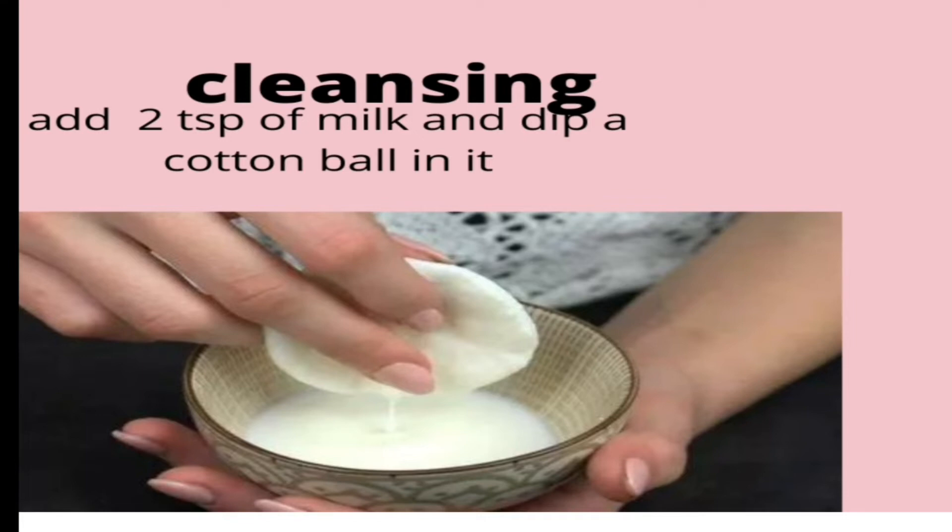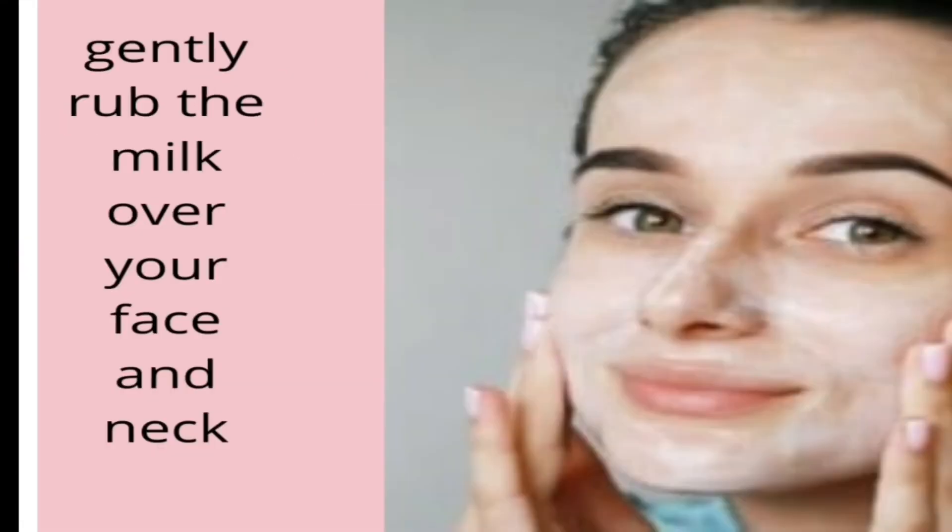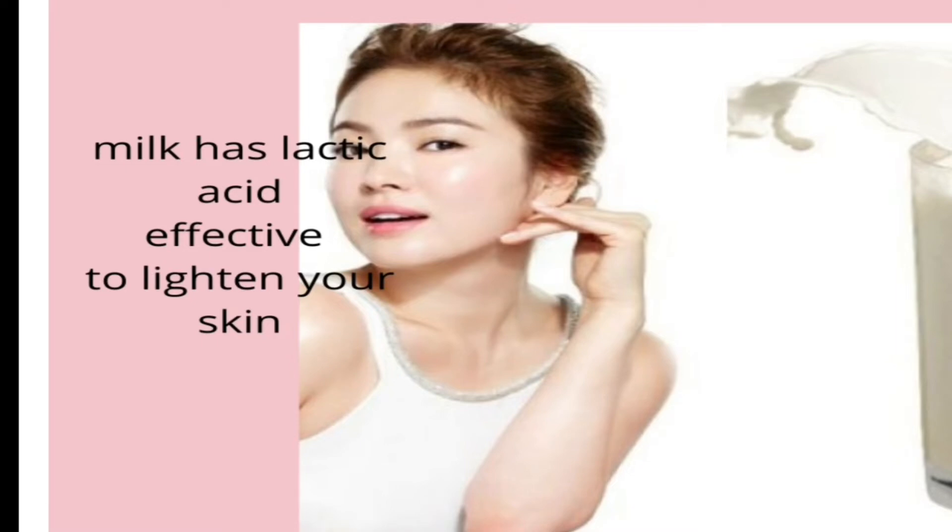Just take two tablespoons of milk, dip a cotton ball in it, squeeze it out, and gently rub the milk over your face and neck. Regular cleansing with milk lightens and brightens your skin, as milk contains lactic acid which is really effective for lightening skin and removing dead skin cells. You can use milk regularly as a cleanser — even twice daily.